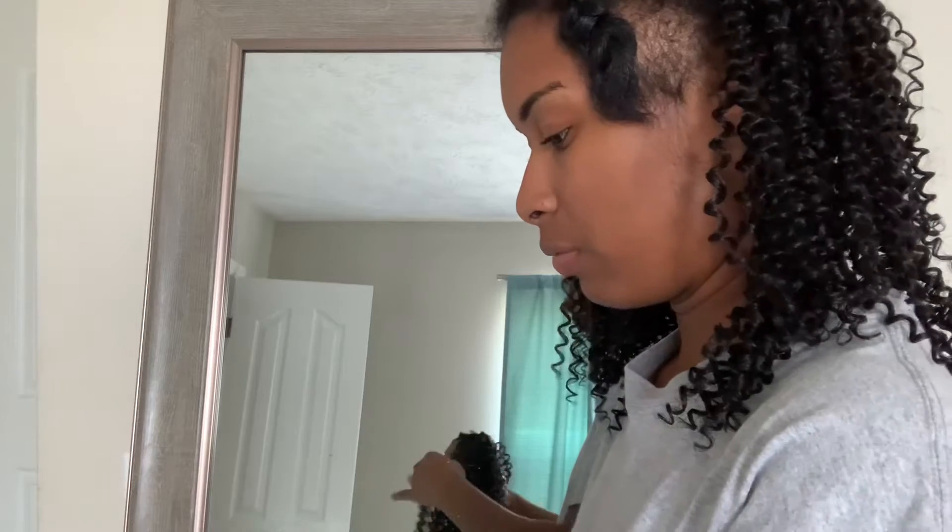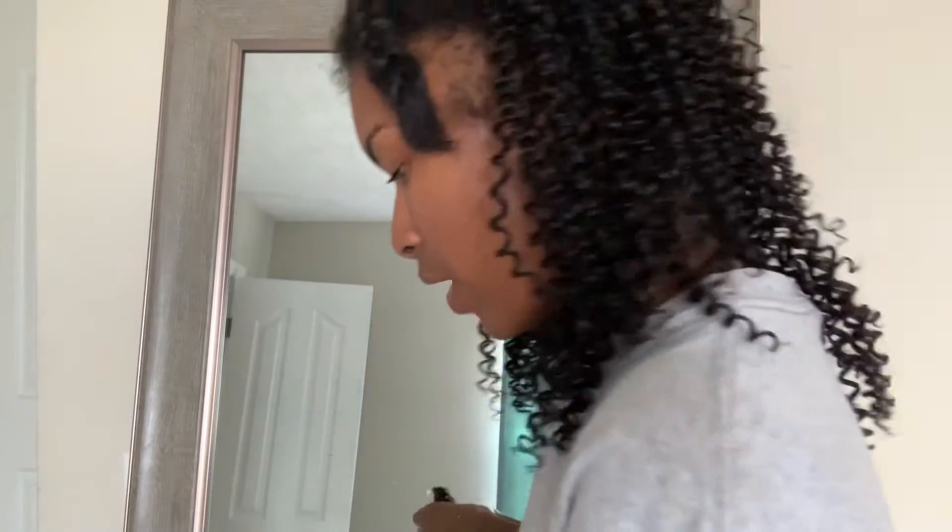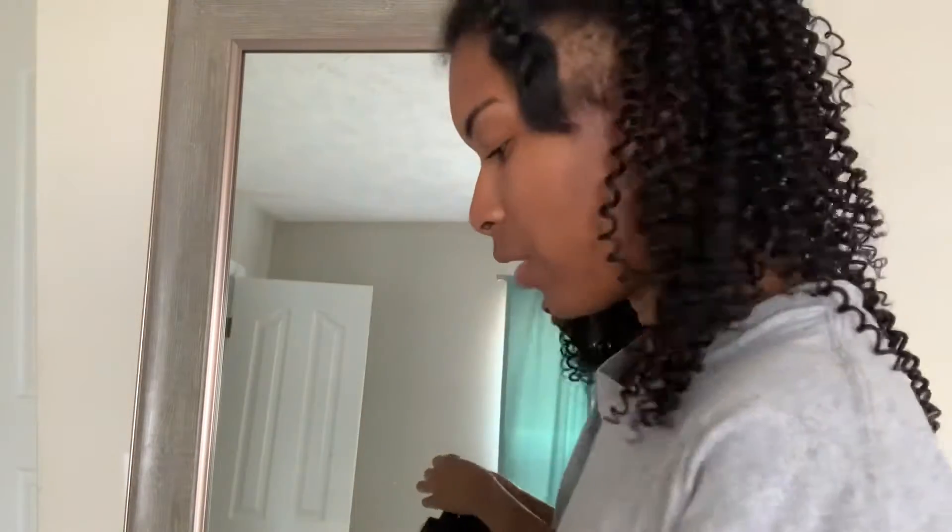I am gonna go with the side part, so I know y'all can't see it that good, but here she goes right here. Maybe I should have started in the front first, I don't really know, but I've got four more pieces left so I'm just gonna try to keep going and keep trying to make it work.